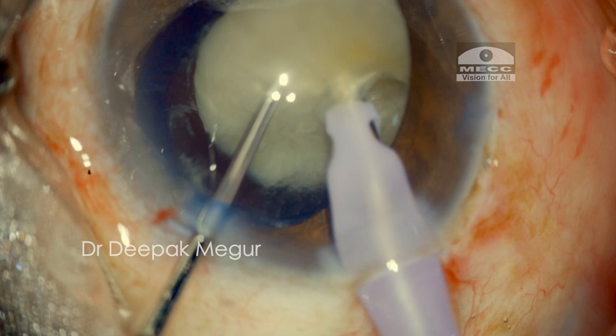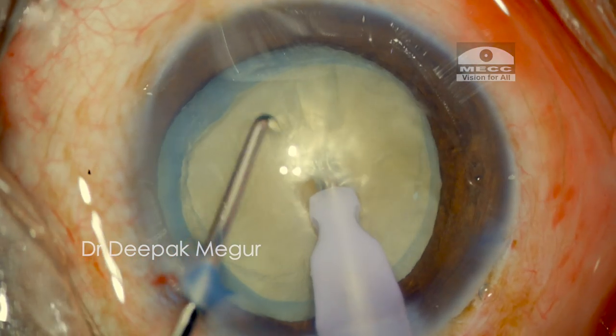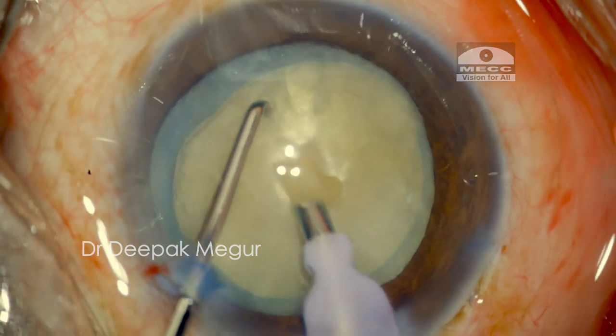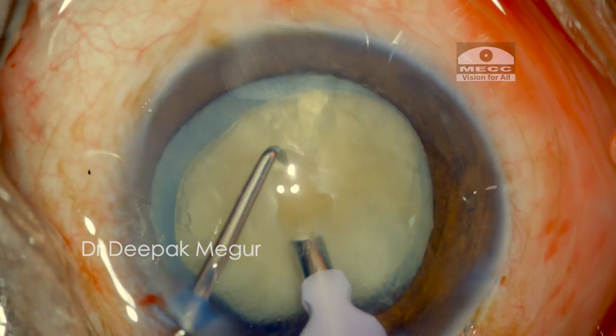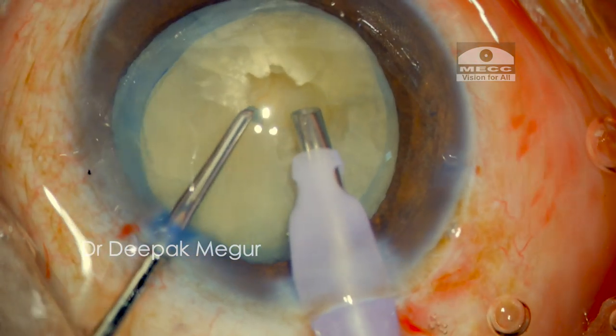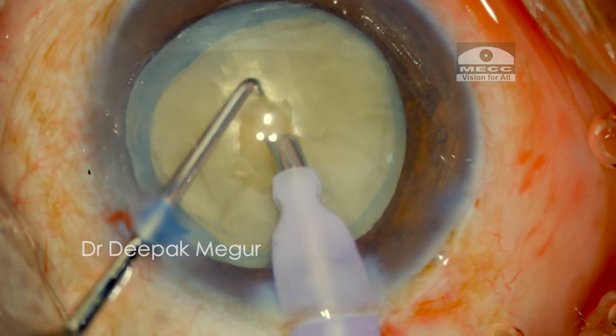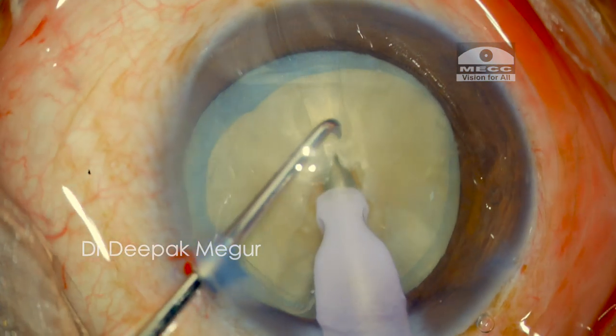To prevent nucleus tilt, I make a small trench in the center of the nucleus. The idea is to get a firmer grip on the deeper part of the central nucleus. This will minimize the torque and hopefully minimize nucleus tilting during chopping. The phaco tip is buried deep until none of the exposed part is seen.